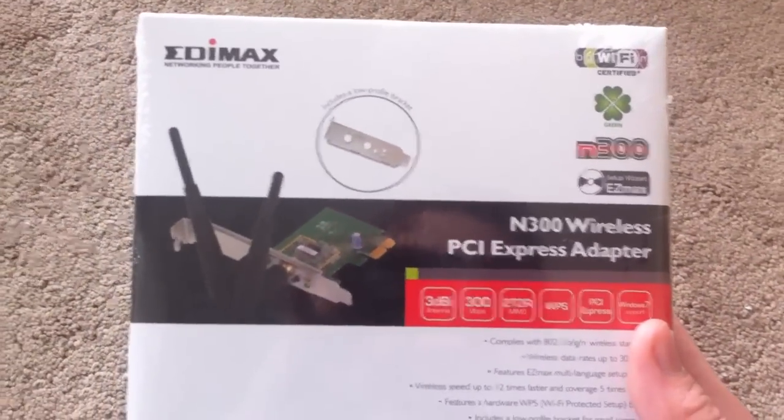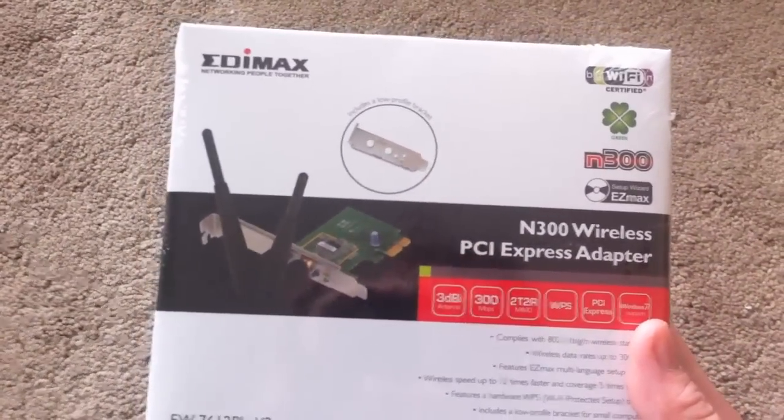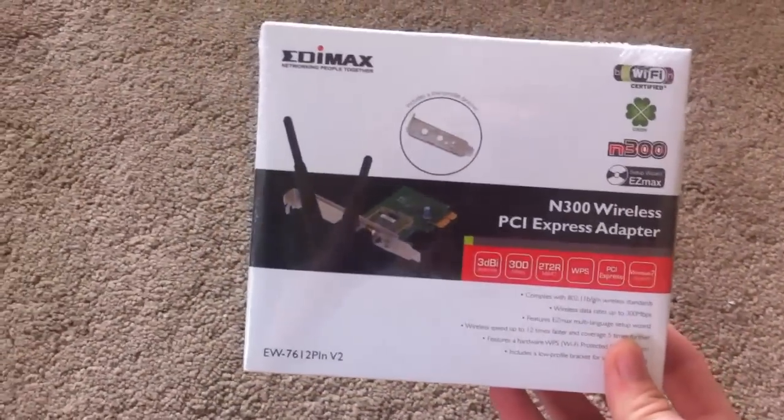Moving on, we've got the N300 wireless PCI Express adapter. You don't need to spend any more than £20 on a wireless card in my opinion, so I've just bought that.